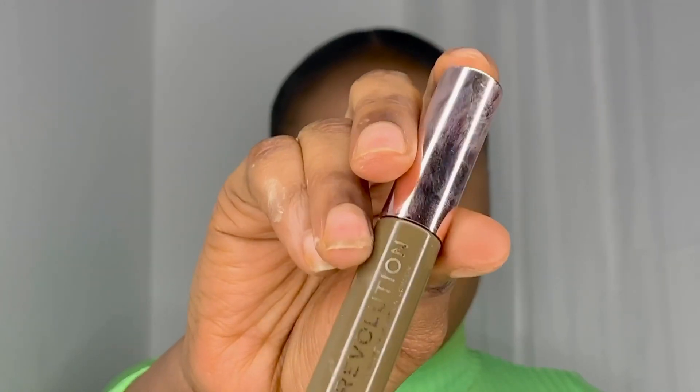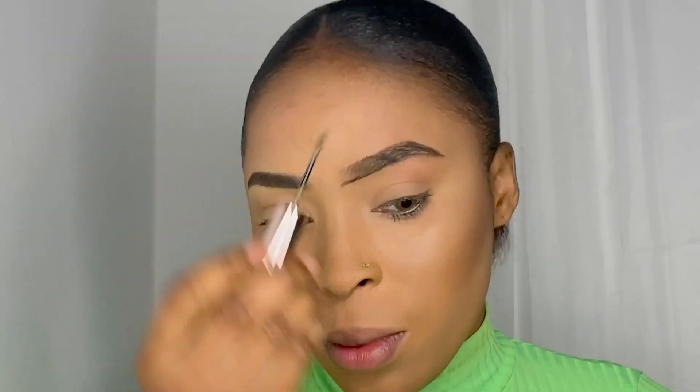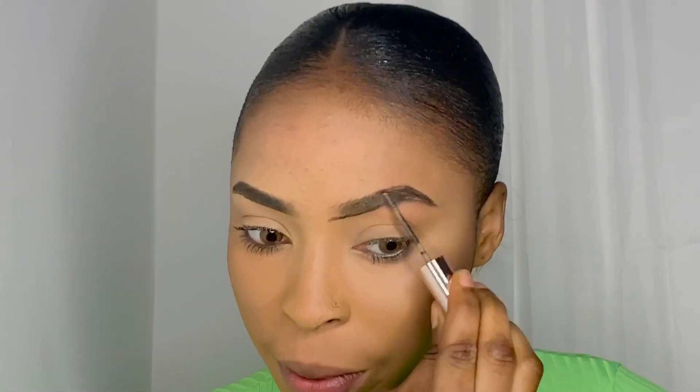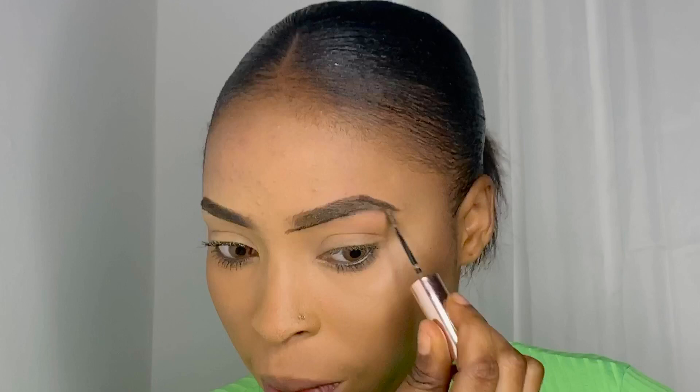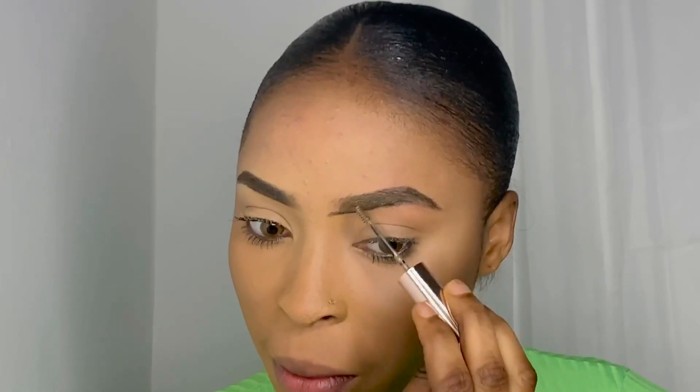Next I'm going in with this eyebrow glue from Revolution. As you can see it has a mascara brush on it which makes it really easy to apply. Trust me guys, this glue is amazing — it's just easy to work with for me.